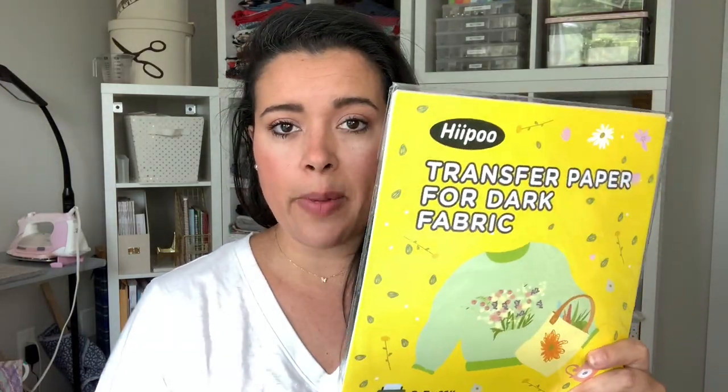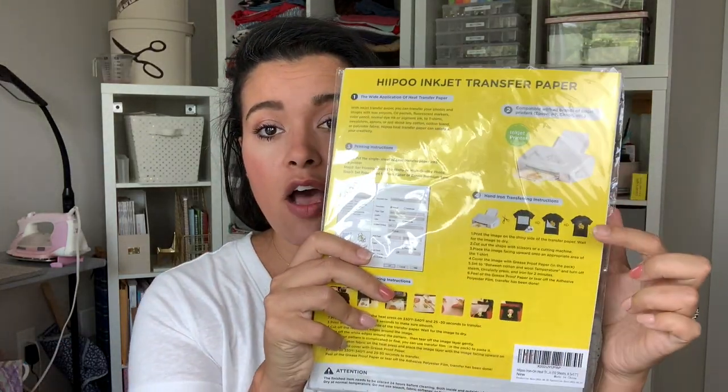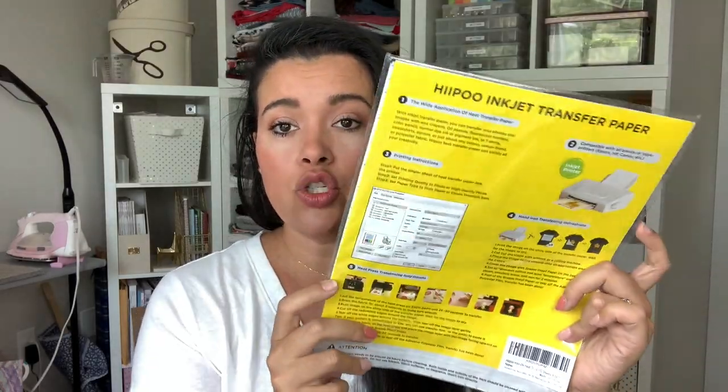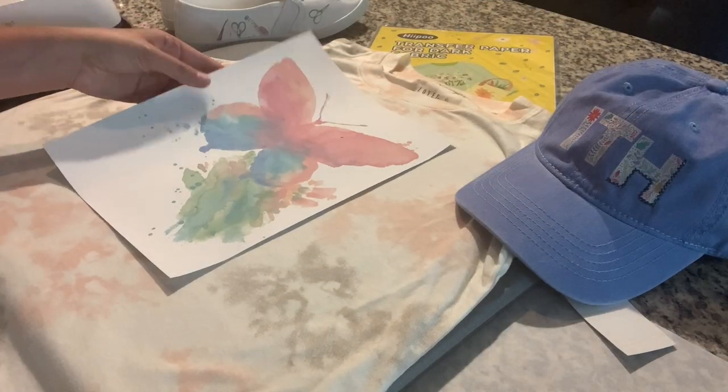Let me show you how to use the Hippo heat transfer paper — super simple and really easy. I'm using mine with my heat press, but you don't have to have one. You can use your at-home iron. There are instructions for both on the packaging.